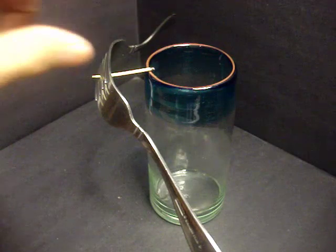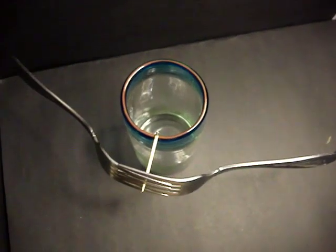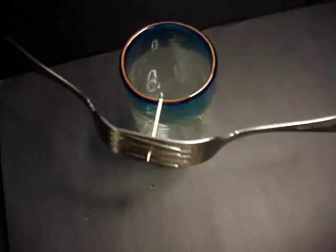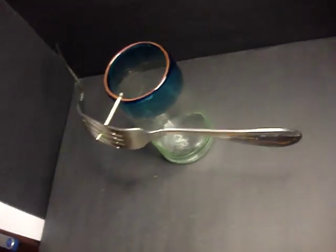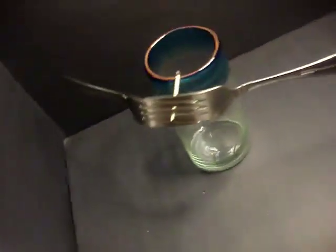And look at that — one little tiny tip of the toothpick is holding up both forks. Here we have an overhead view, and as you can see there is one tiny tip holding up two completely metal forks. There are no strings attached or anything of the sort. This is a completely legit experiment.